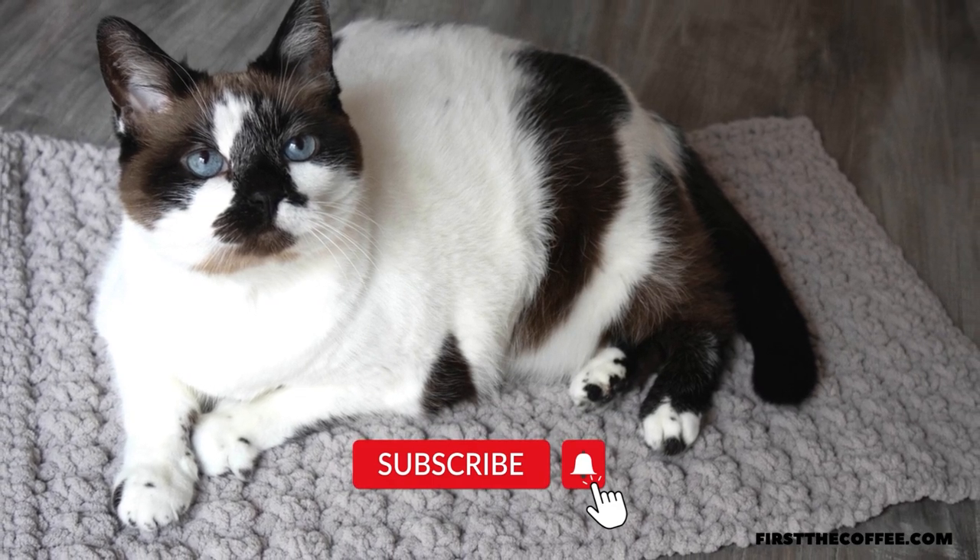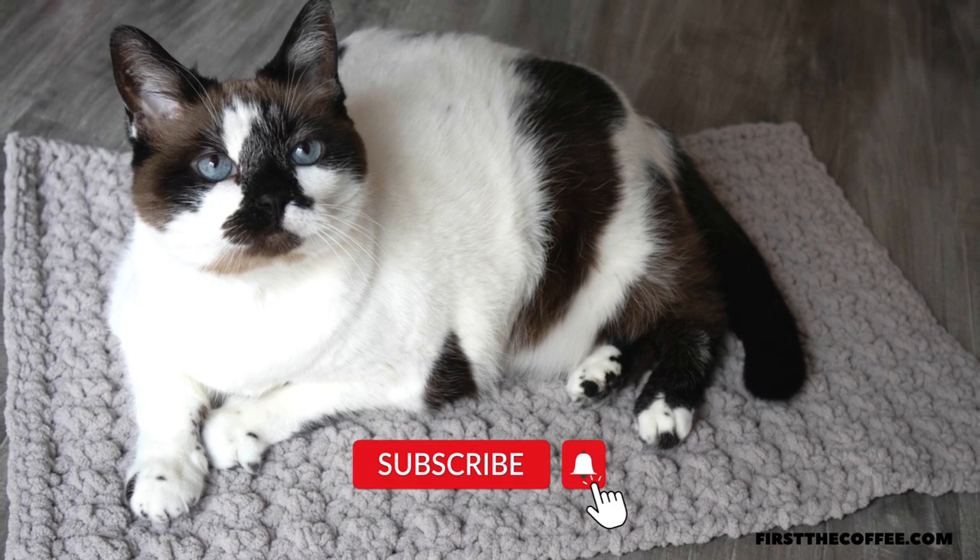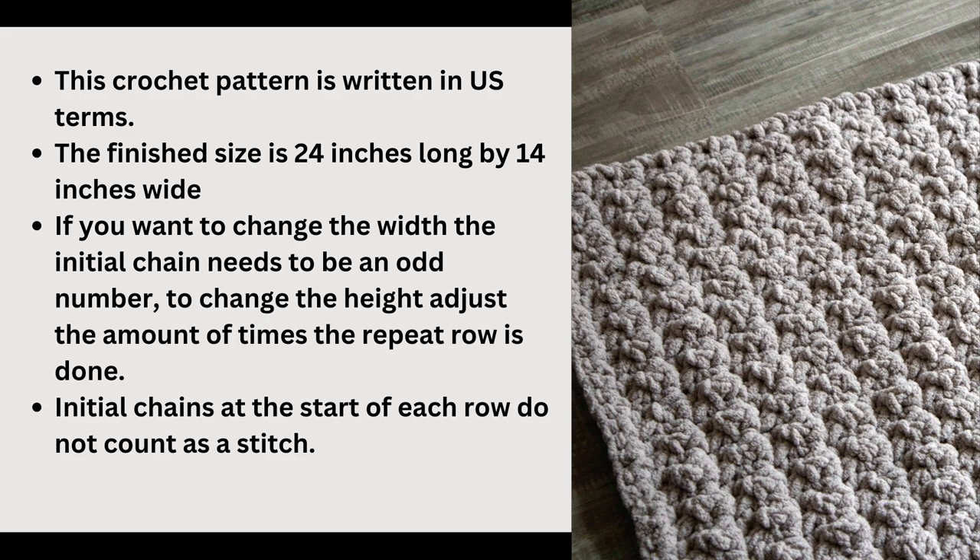The finished size as the pattern is written is 24 inches long by 14 inches wide. If you want to change the size, you can change the width by changing the size of your foundation chain — you just need to make sure it is an odd number. To change the length, you can change the amount of times you do the repeat row. This is mainly a one-row repeat pattern with the exception of the first and last row.